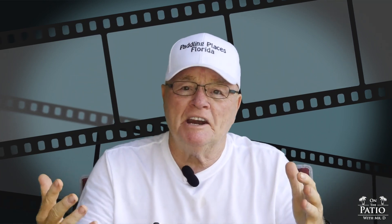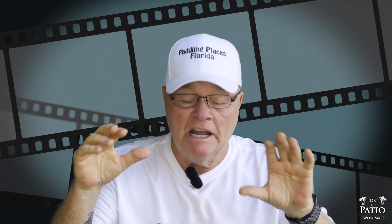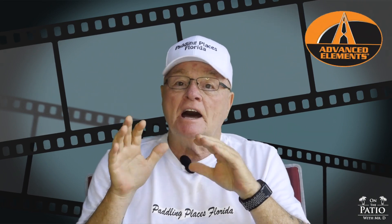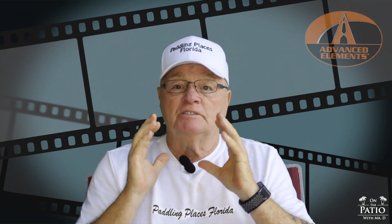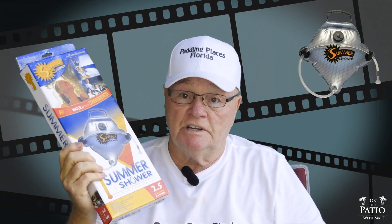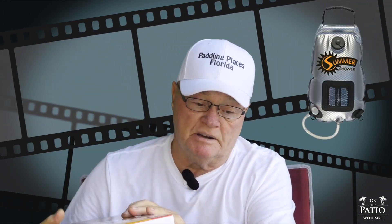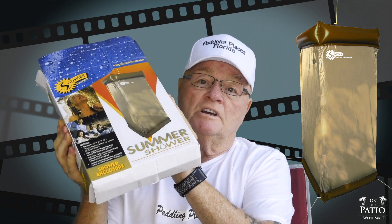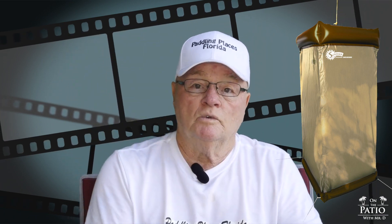Hello and welcome to On the Patio with Mr. D. Today we're going to be looking at some Advanced Elements non-kayak products — basically camping summer solar showers. They come in three different sizes, and we're also going to be talking about the Advanced Elements summer shower enclosure.